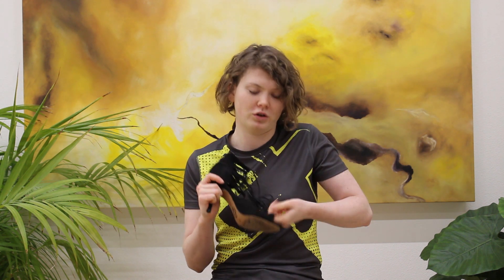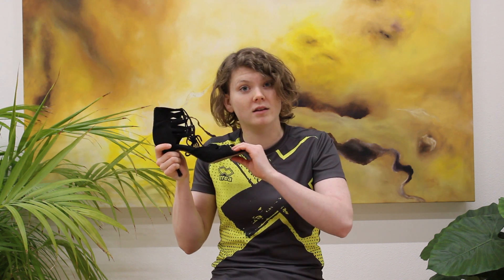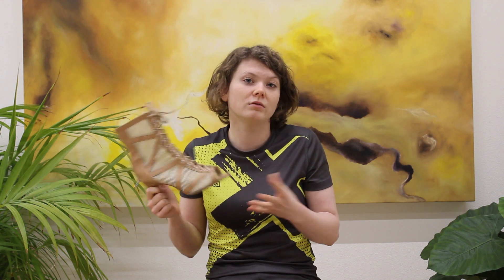You can also customize these to make sure it fits your foot more perfectly by adding some extra padding inside, and you can add some extra rubber on the bottom to have more grip and a longer lasting shoe.